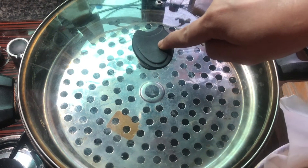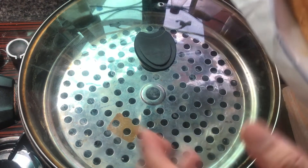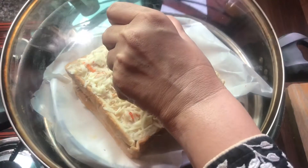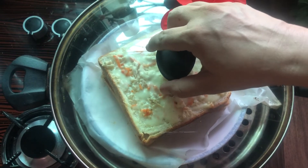The oven is preheated. You can also do it in the oven. I melted the cheese in the oven. Let me see — the cheese is melted.